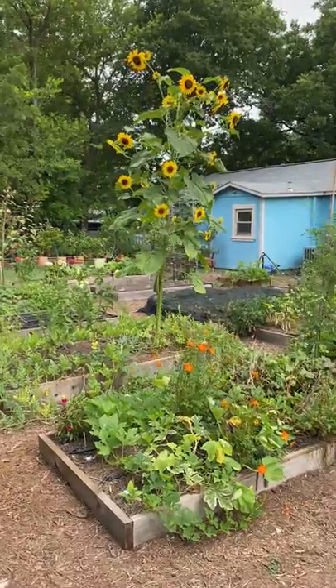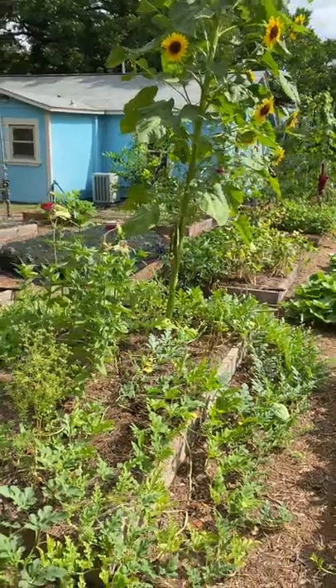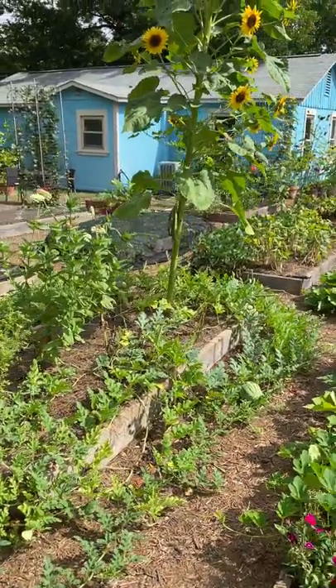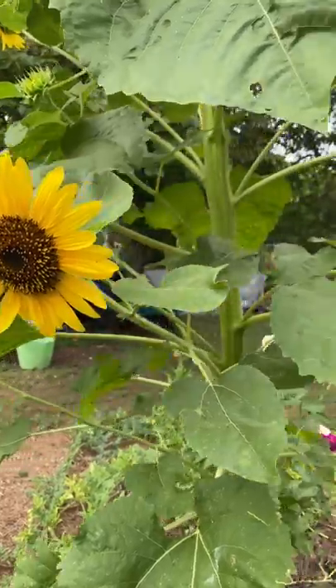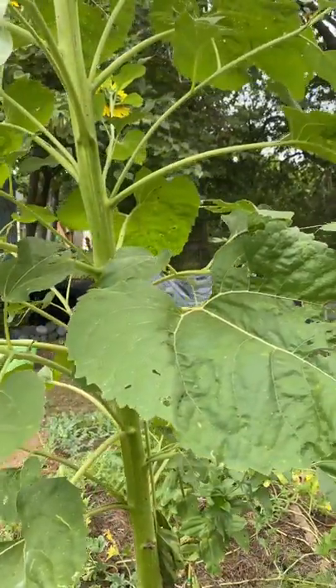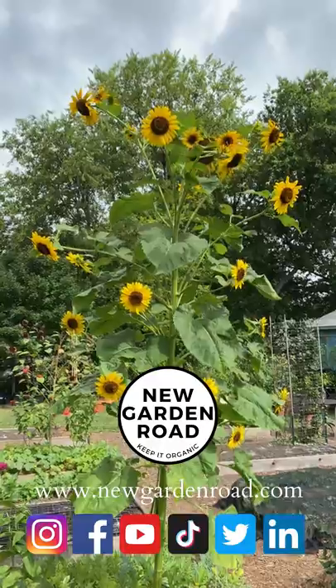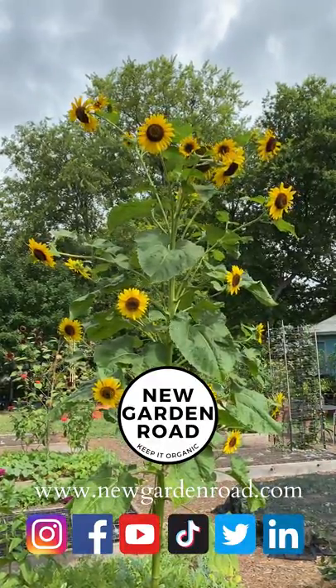I encourage you to try growing some giant sunflowers in your garden. You're going to need a well-amended, deep soil. Drip irrigation and consistent moisture will also play a big role, but you need to have all that there for it to come together. They need to be planted early so they've had time to get big and start blooming before some of the summer heat really came on.